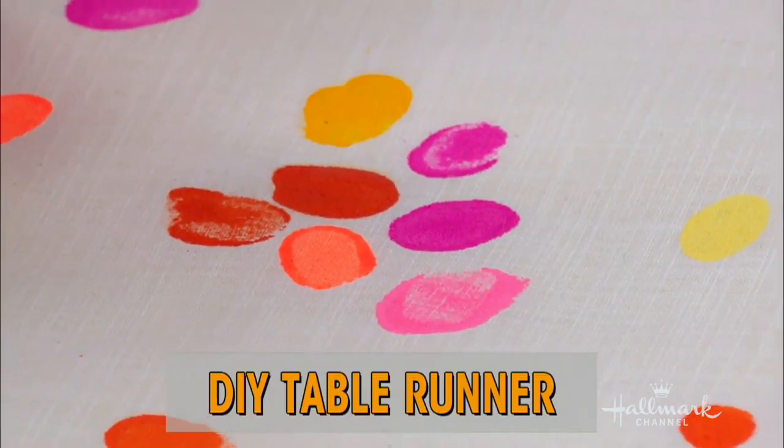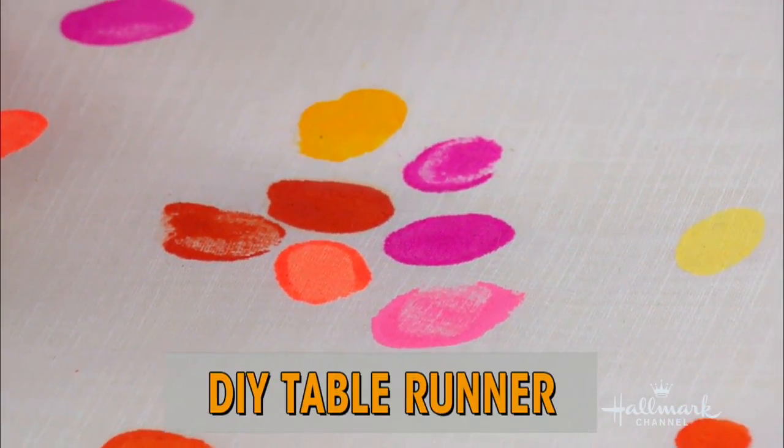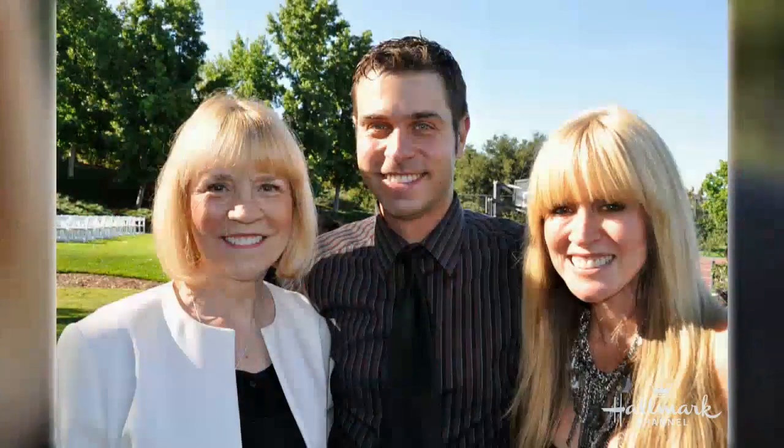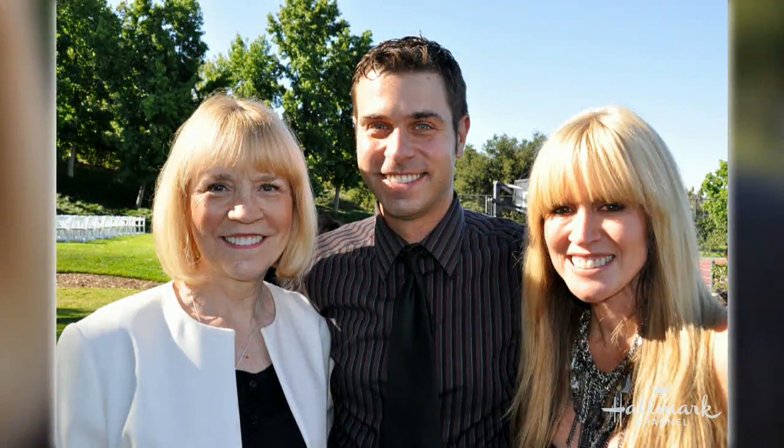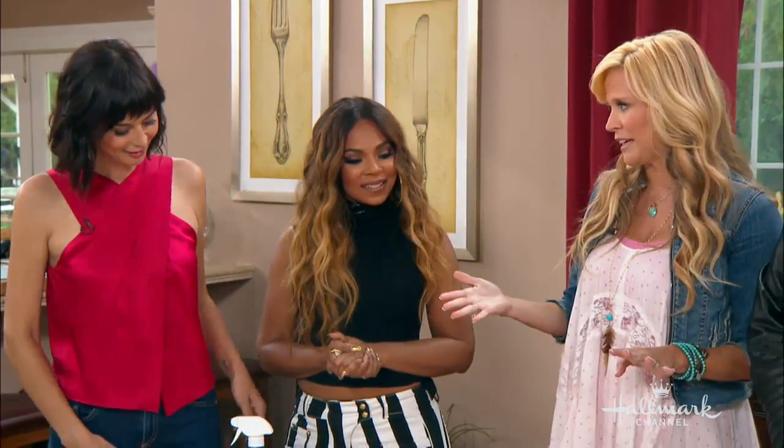My mom loves getting homemade gifts — they're personal. And if you have the experience of doing something together and creating a memory, that's what my mom absolutely loves.